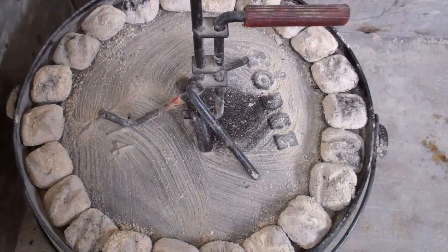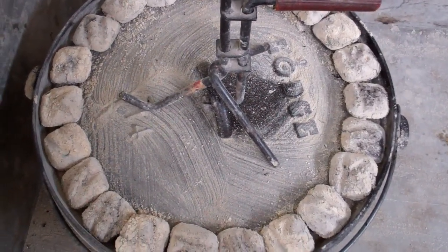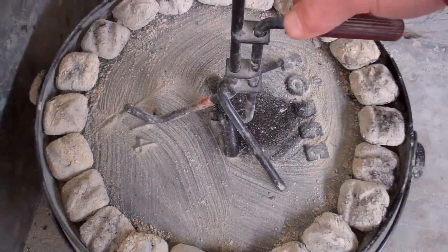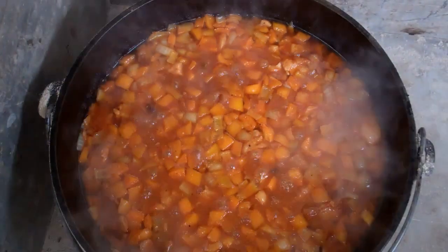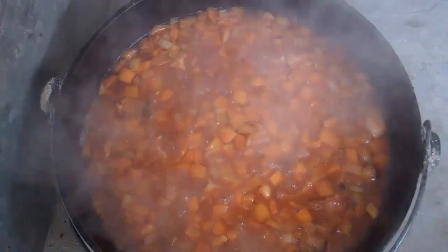The beans have been cooking for two hours. I just did another coal change. Let's take a look and see how they're doing. That's looking good.